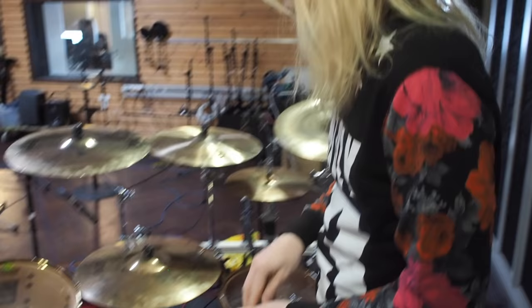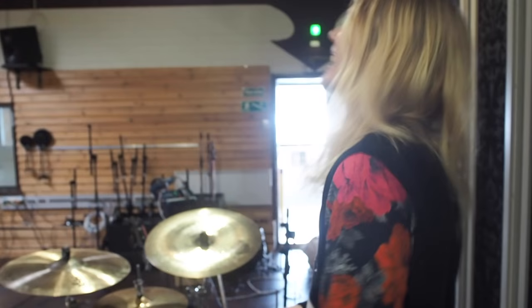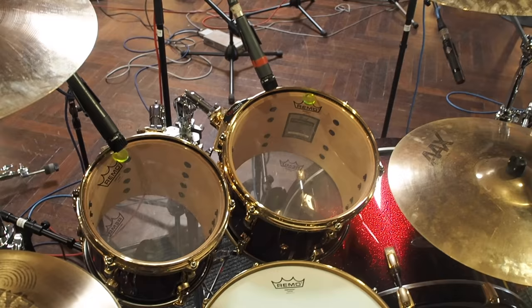My configuration goes like this. I have 10 and 12 inch rack toms. They're made of maple — mostly maple, yeah. And then there's the secret ingredient, which is something beyond.